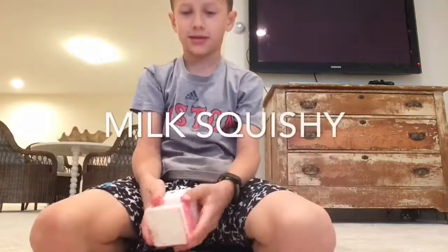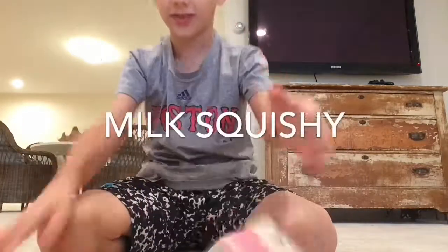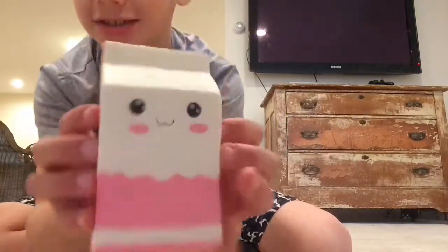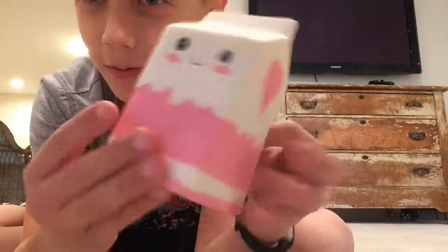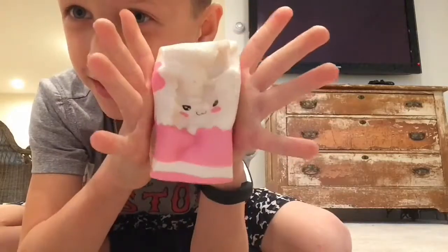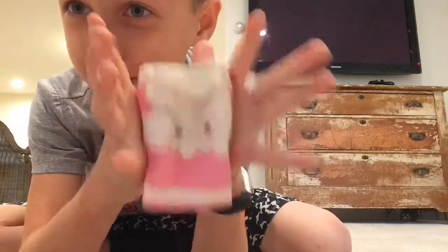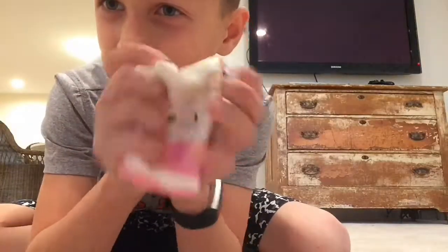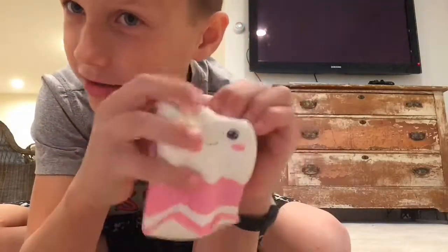What's up guys, welcome back to another video. In this video I'm gonna be showing you my new squishy — it's a milk one. I just got it today, just got back from school and I just opened it. Sorry I didn't get it opening it on camera, I just had to open it.